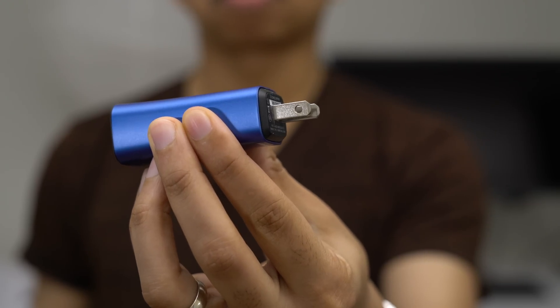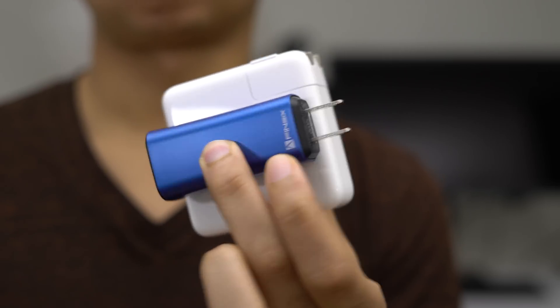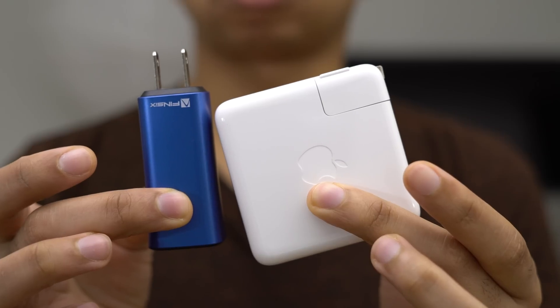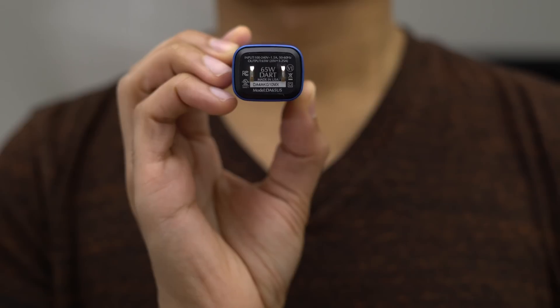It's able to output up to 65 watts of power with a total volume of only three cubic inches. You can see how it compares to my 2016 MacBook Pro charger — this is a 61 watt charger next to the Fin 6 Dart C. The size difference is very noticeable.